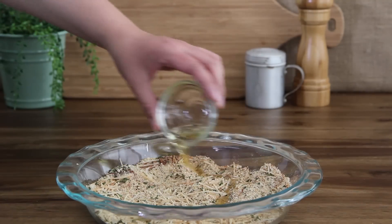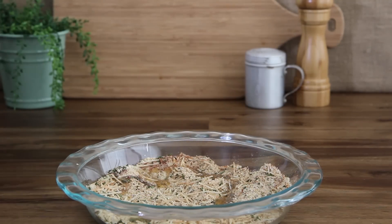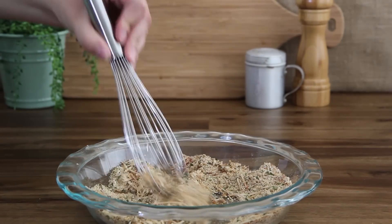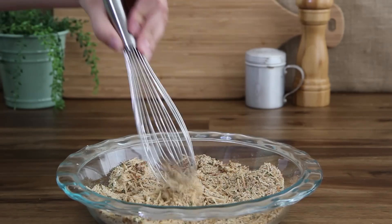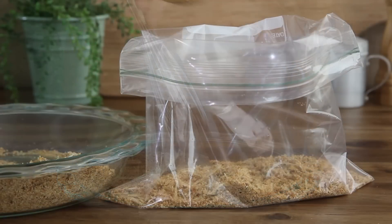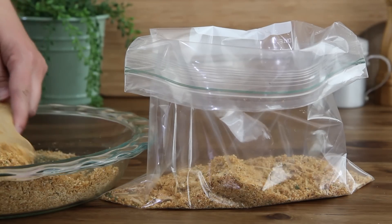Several recipe members suggest using two tablespoons of olive oil instead of spraying the breadcrumbs with cooking spray, as the recipe indicates. So let's add the oil and whisk it together with the breadcrumbs. Add the breadcrumbs to the large resealable plastic bag and we're ready to begin breading.